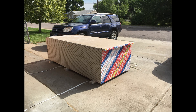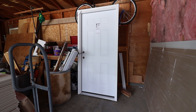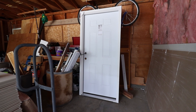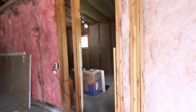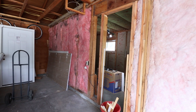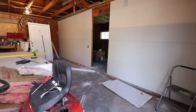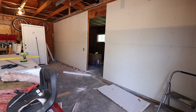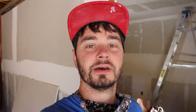The drywall arrived! Here's a shot of the brand new door — I just picked it up, and right now I'm working on fixing the opening. Here is the opening — I just have to widen it, get it all set, so that the door can fit inside. I got my very first wall of drywall done — now I just have to keep pushing forward.